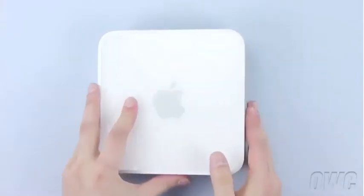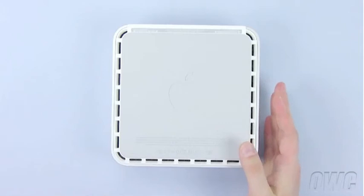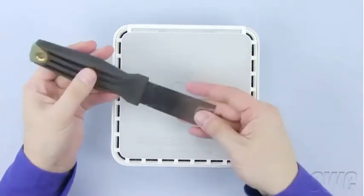To get inside the Mini, we will need to flip it over. We will need to loosen the clips holding the top cover on. To do this, you will need a small putty knife.